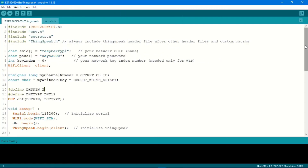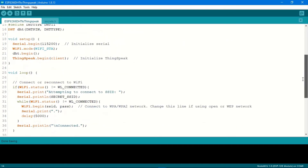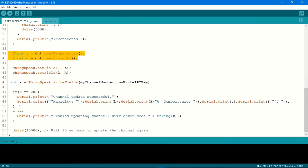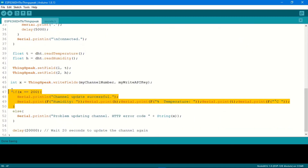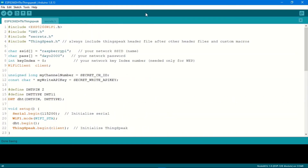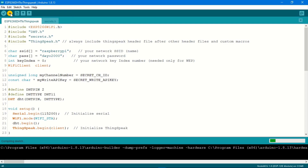Feel free to scroll through the code. Here I'm declaring two floats, 't' and 'h', for reading the temperature in Celsius and the humidity. The key line is the one sending the data to the ThingSpeak platform. With this the code is done and I'm just going to upload it and see the results in the serial monitor.